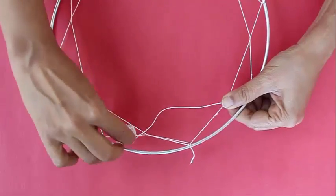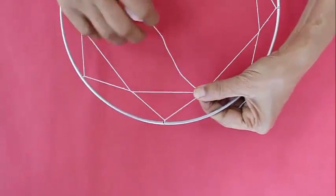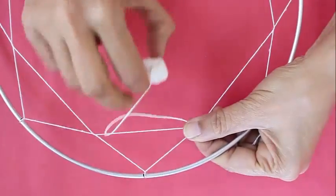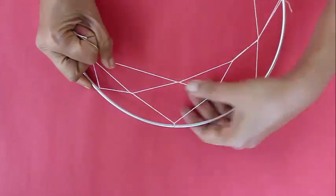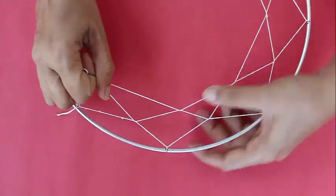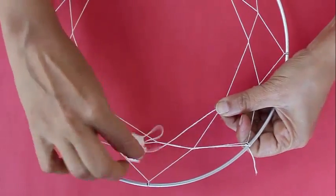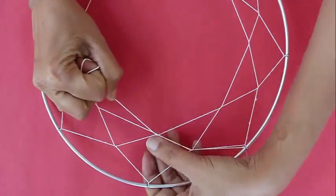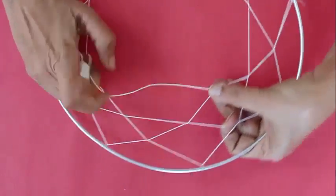Once you complete the entire circle, make a knot in the thread in the middle, and just continue this process round and round just like a spider. Keep the thread in the middle — place it on the top and remove it from below. Once again the circle is complete, make a knot in the middle.